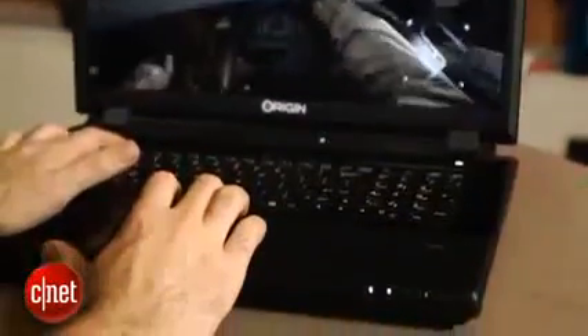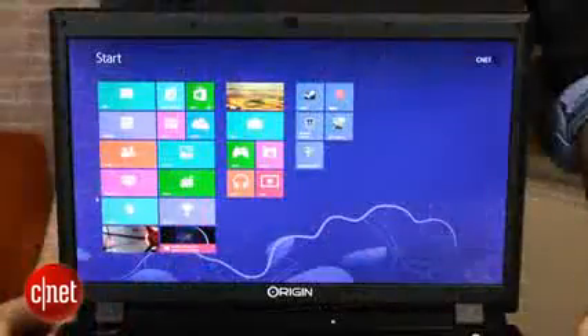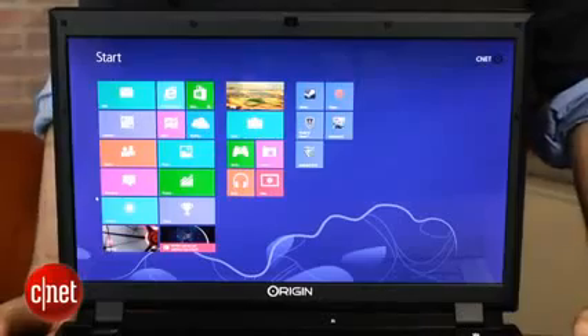You're just going to be running them from the traditional desktop most of the time instead of from the tile-based Windows 8 experience. And this is something fairly rare for Windows 8 laptops that we've seen so far — this is not actually a touchscreen. Most Windows 8 laptops that we've reviewed so far have been touchscreens.